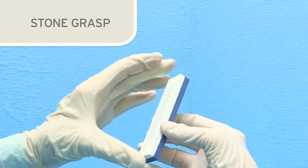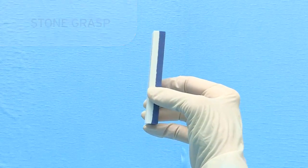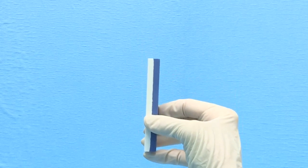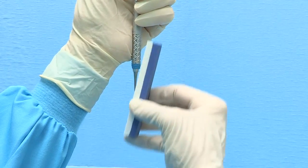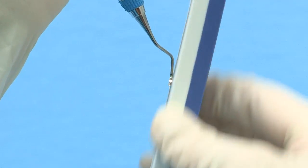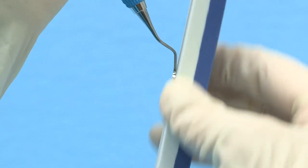The same stone grasp is used when sharpening either sickle scalers or curettes. The grasp should be on the lower half of the stone with the thumb on the edge toward you and fingers on the edge away from you. This stabilizes the stone and assists in maintaining a consistent vertical motion during sharpening, and will also minimize the tendency to move the stone with a rotating or rolling motion, which may dull the end of the blade.